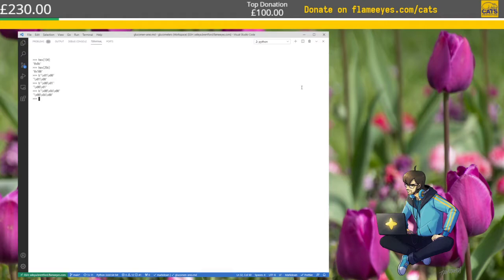It turned out that a different meter uses the same protocol, and it has the ability to set meal flags — before meal, after meal — and mine didn't have those, so I wasn't sure what was going on. What I was about to say is that most meters, even if they show you the measurement in millimoles per liter — which is the standard in the UK, Ireland, and a bunch of other countries — usually internally store it in milligrams per deciliter, and then just divide when they display it.